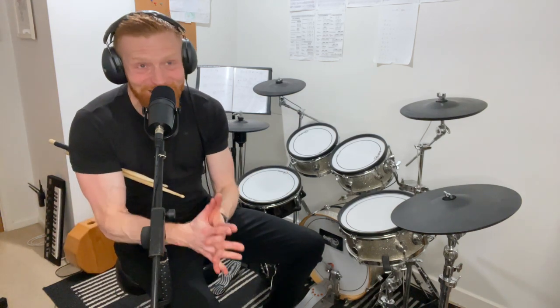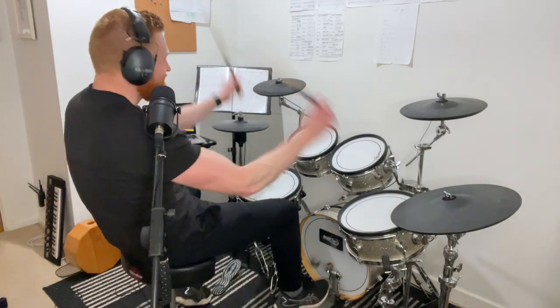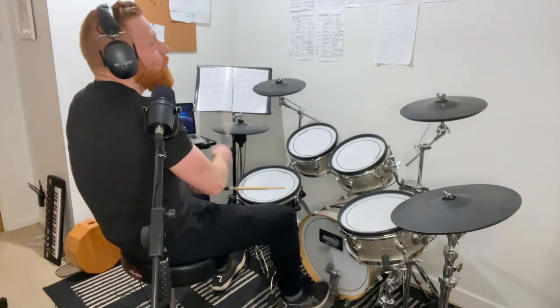Hey drummers, hope you're well. Shout out to superstar channel member Simon, who is working on this today — drum fills starting on beat one, two, three, and four. Let's play a basic straight eights feel in four-four.